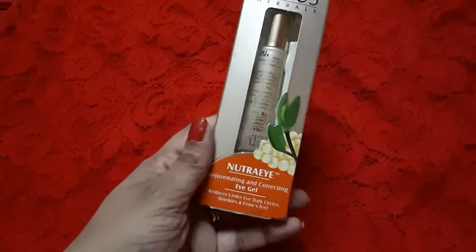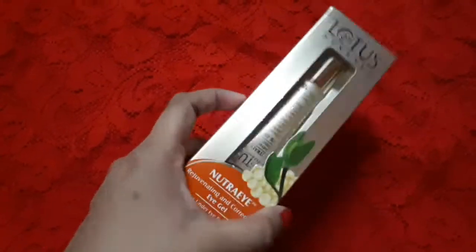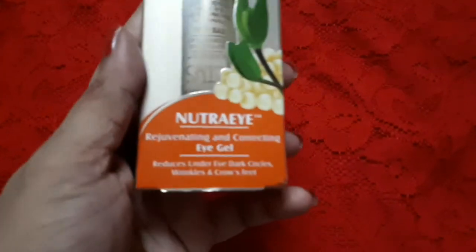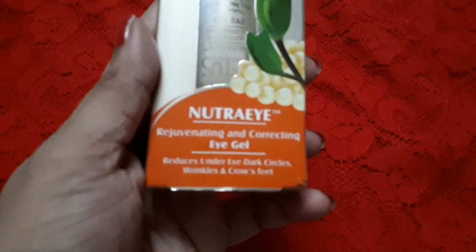Let me show you how the outer packaging looks. It has a nice gold-sort of packaging and it is very catchy. On the outer packaging it is stated: Neutral Eye Rejuvenating and Correcting Eye Gel.